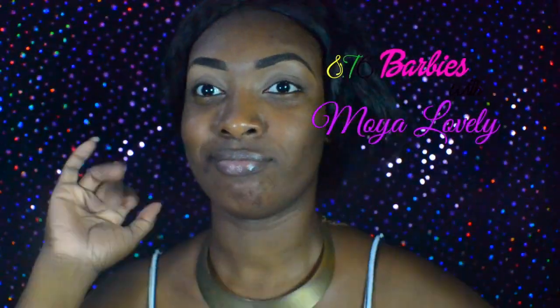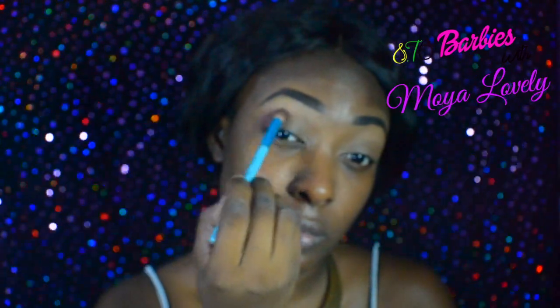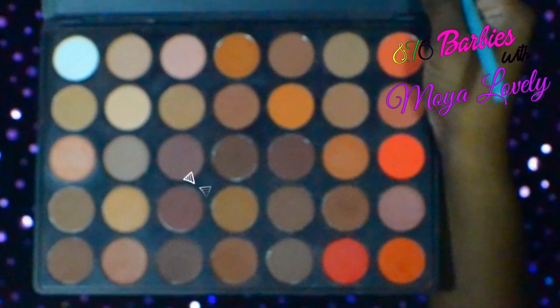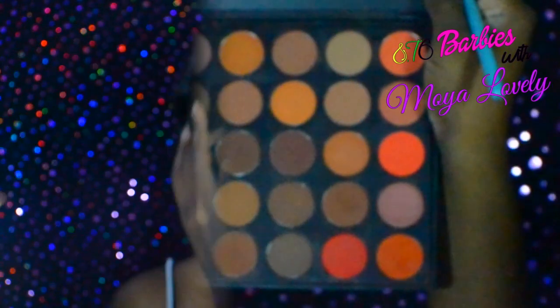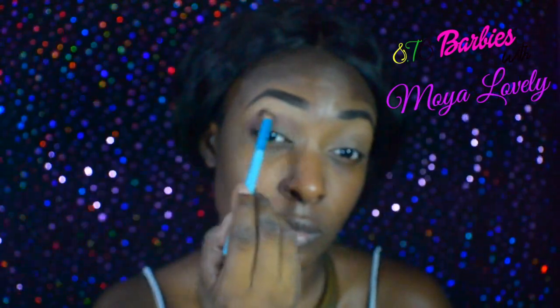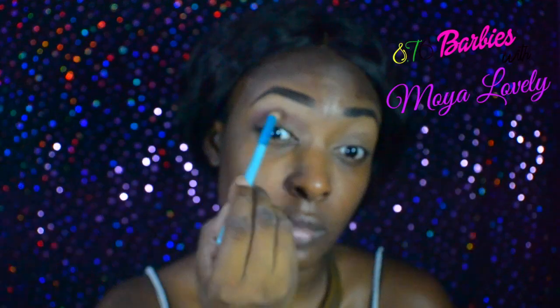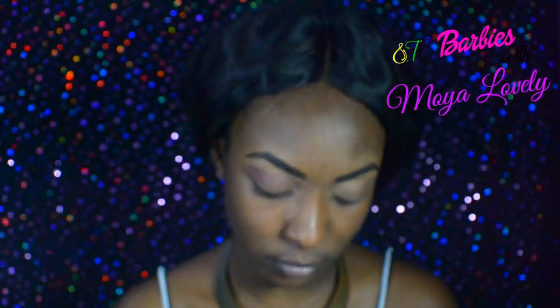Hi guys, so this is our video for today and this is an inspired look by none other than Jaclyn Hill, as you see in the title. So let's get started. First we're going to apply this red-tone brown and I'm using the 35O matte palette, putting this color in my crease and a little bit above my crease.